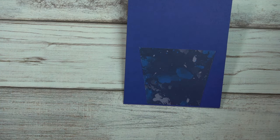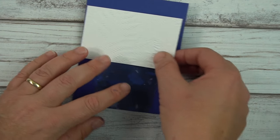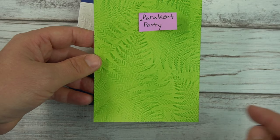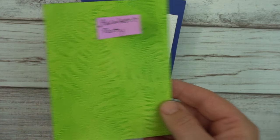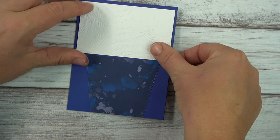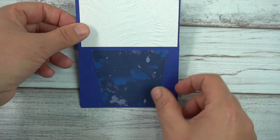I've embossed with the brand new embossing folder called Fern. I did want to take a second to talk about that. I did emboss and sponge over on Parakeet Party — we're not going to be using this today, but I just wanted to show how beautiful this brand new embossing folder is. With this card, though, I want it much more subtle, so I'm just going to add a little up here, and then I will speed things up and show some stamping.